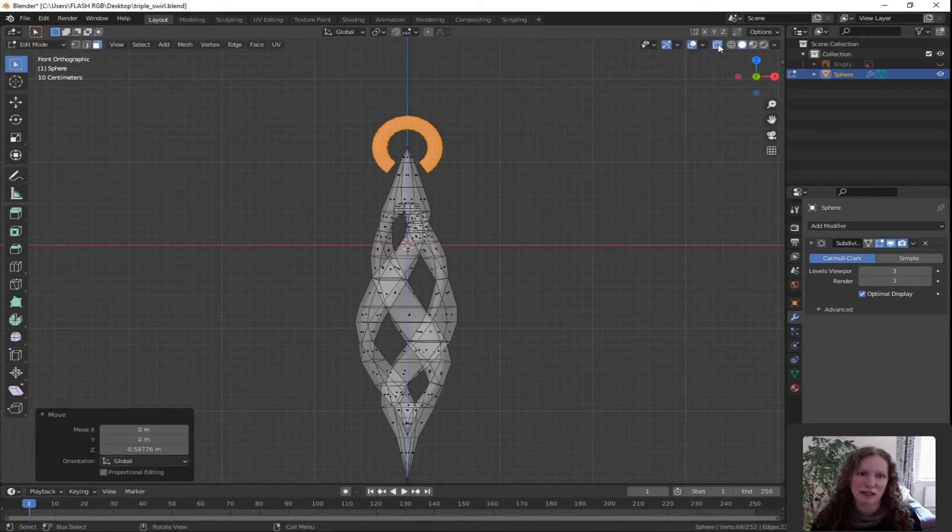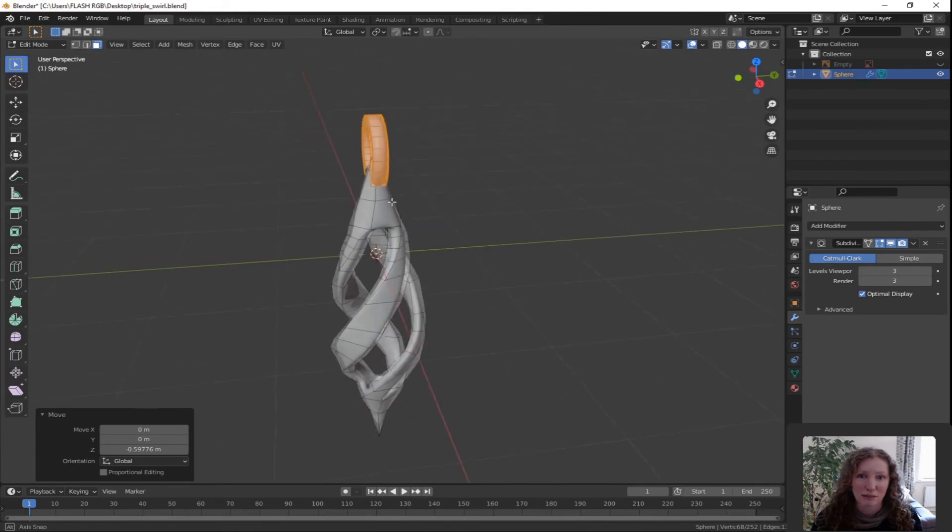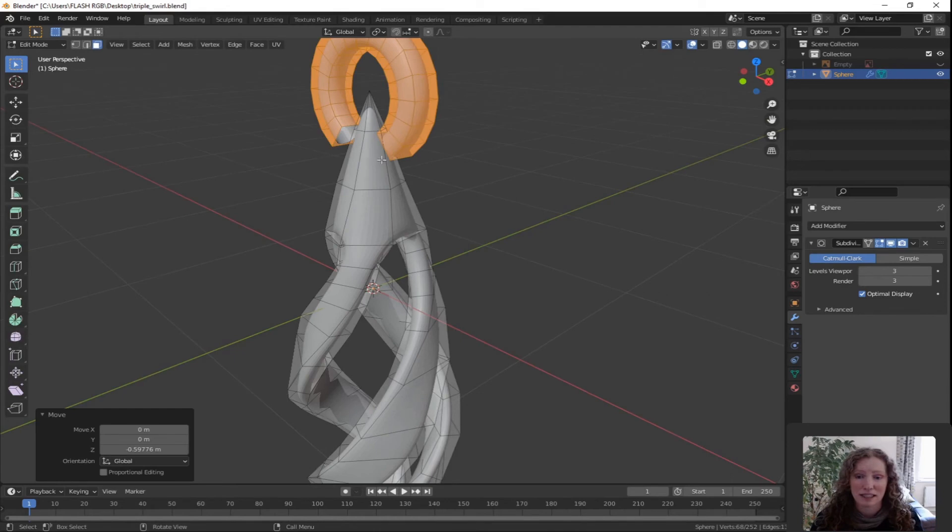The face I want to delete is rotated ever so slightly too far, so we're going to rotate the entire shape to line up with the hoop at the top. Press 1 for front orthographic view, zoom out to see the entire shape. Change over to face select view and hit the X-ray button. Press C for circle select and just select all of the shape — if you accidentally touch the hoop just right click to confirm. Zoom in using shift and middle mouse button, press C again but this time hold down the shift key to deselect the hoop faces. Right click to confirm.